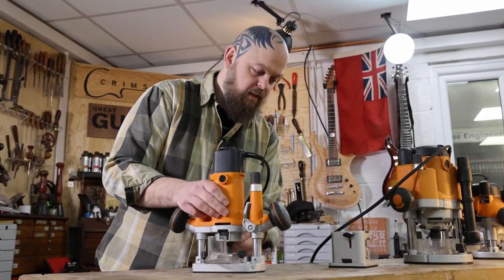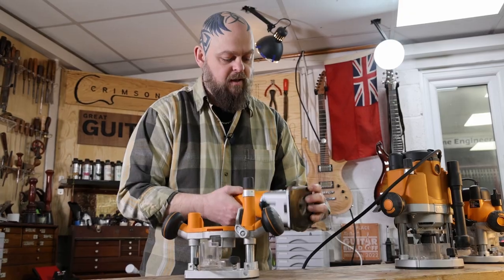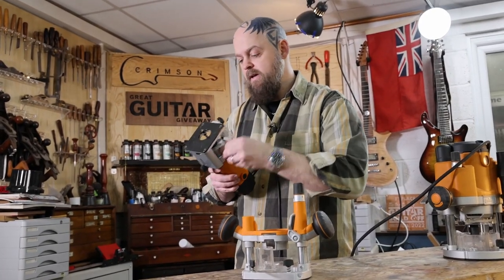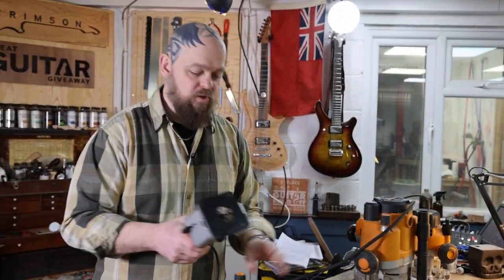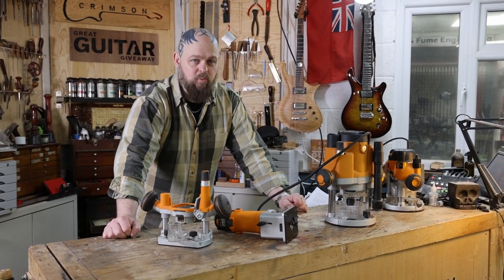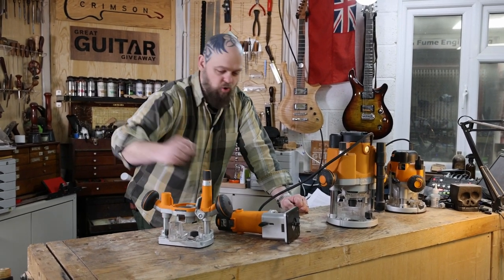And it comes with a few bases — and having a few different bases that come as standard is great, because apparently with most routers of this sort they don't come as standard. It's just a very basic standard trim router which is really useful when you are playing around in guitar building — let's face it, guitar building is playing around — with a six-millimetre drop top or installing a copper top on the front of a guitar and you need to rout through all of that copper. This is the sort of thing you want to just pick up and have a quick go at.